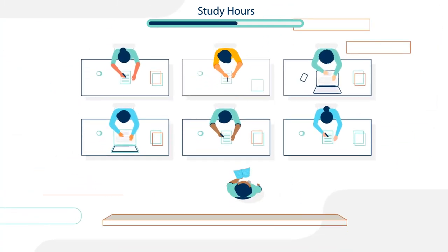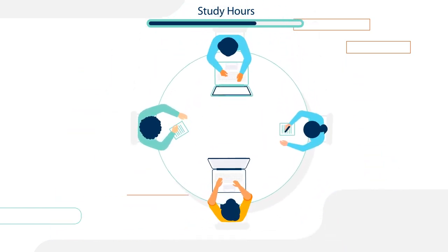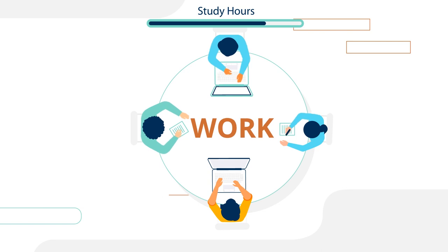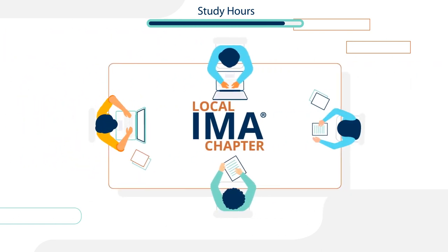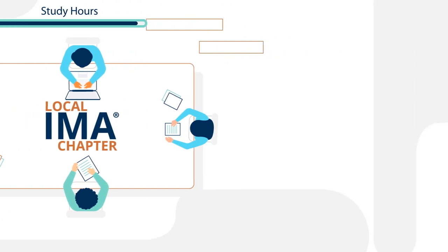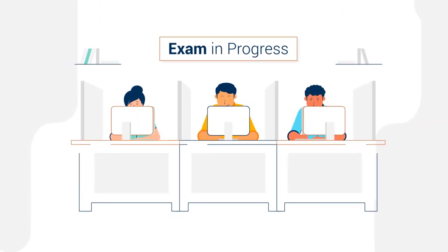You can take a CMA preparation course, which can easily connect you with other CMA candidates. Or find study partners through work, your local IMA chapter, or the My IMA Network portal. Once you have a study plan in place, make sure you stick to it so you are ready to succeed on test day.